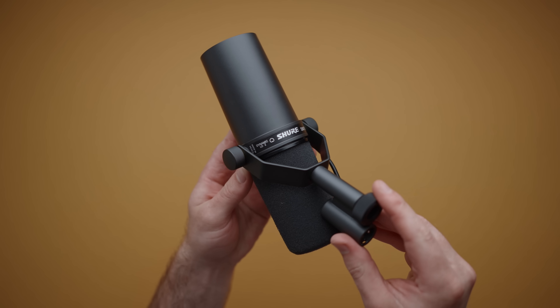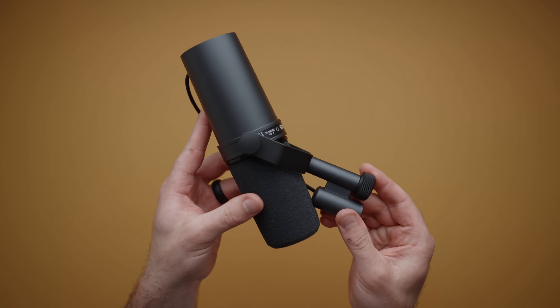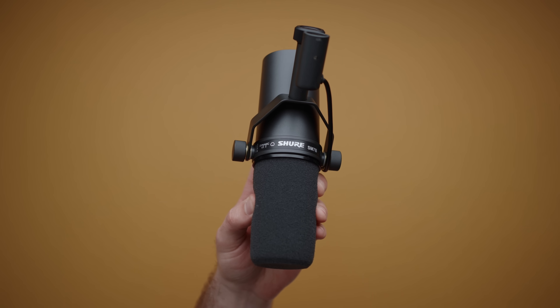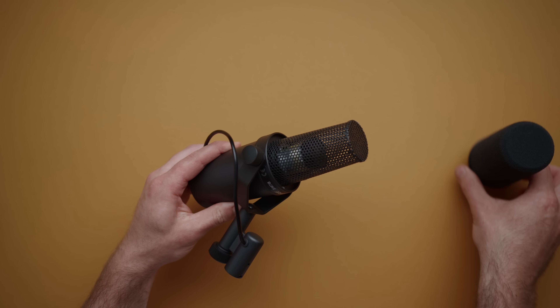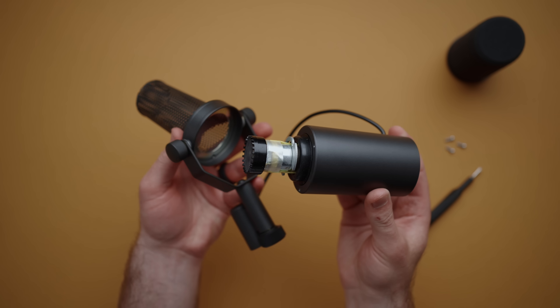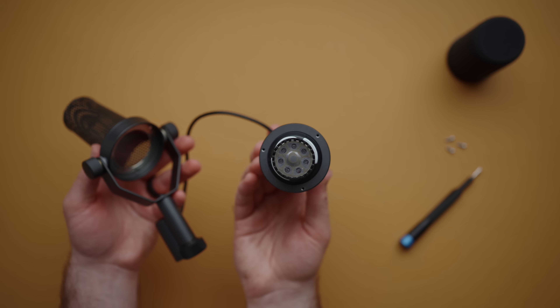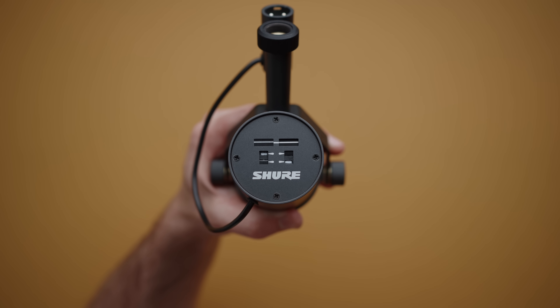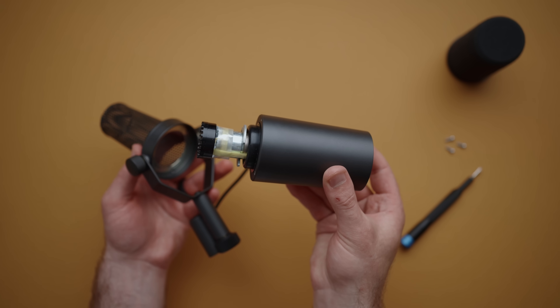At its heart, the SM7B is a very special, very nice dynamic microphone with a fancy housing and grill. If we remove the foam and front metal grill on the microphone, you'll find a dynamic capsule sitting in a metal body. Yes, there is a basic circuit built in for adjusting the response of this microphone, but really this is just a dynamic microphone, just like the SM58, which is also made by Shure.